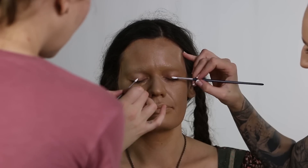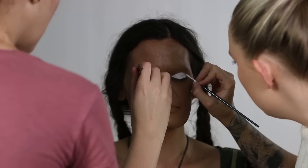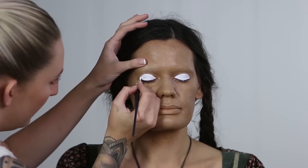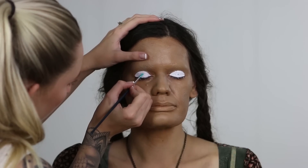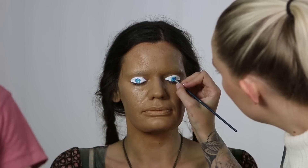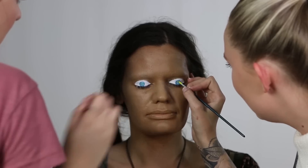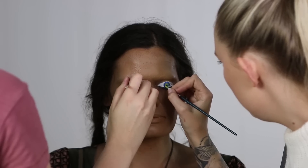Then we get Leah to close her eyes and, using a water-based face paint — I believe this is a Wolf palette — we go in with the white and start drawing that eye shape on top of her eyelids. Next we mix up some blues and yellows to create different colours in the iris, keeping it darker around the outside and lighter on the inside to copy the fake doll eyes used last time.